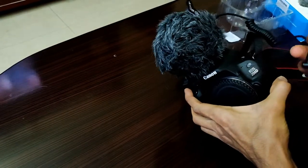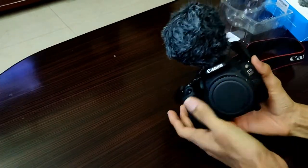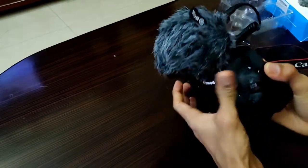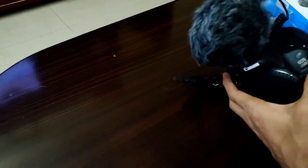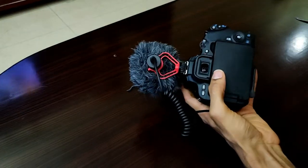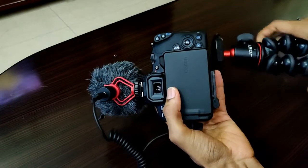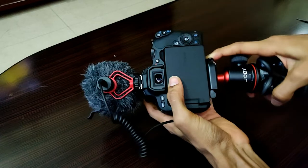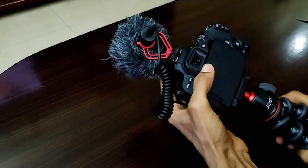Once all the connections have been made between the mic and the camera, you can also get the Joby GorillaPod 3K and attach it under the DSLR to get more stabilized footage when shooting or vlogging outdoors. A GorillaPod video has also been made on our channel — the link will be in the description. Once the GorillaPod and mic connections have been made with the DSLR, the setup looks somewhat like this.